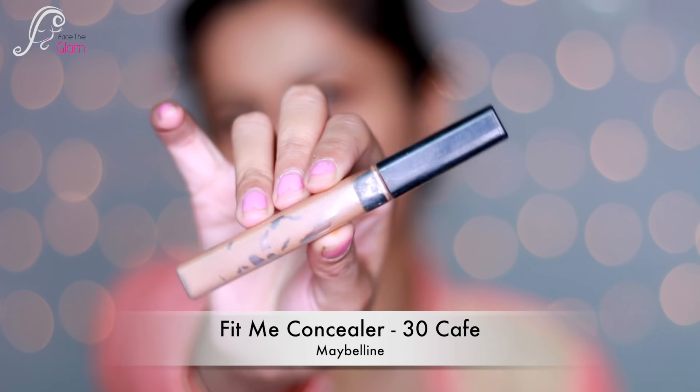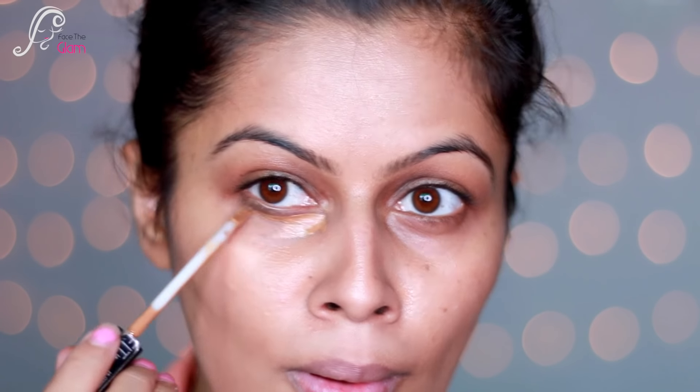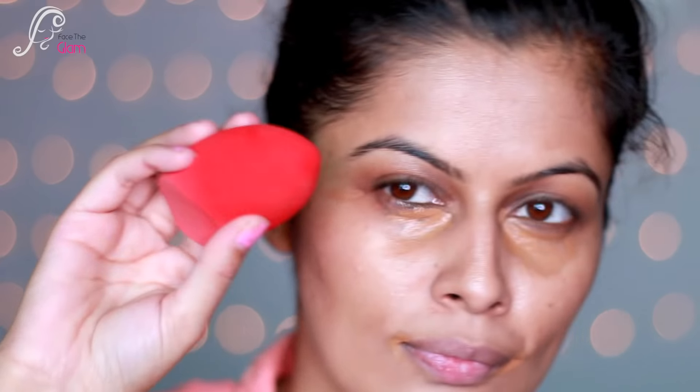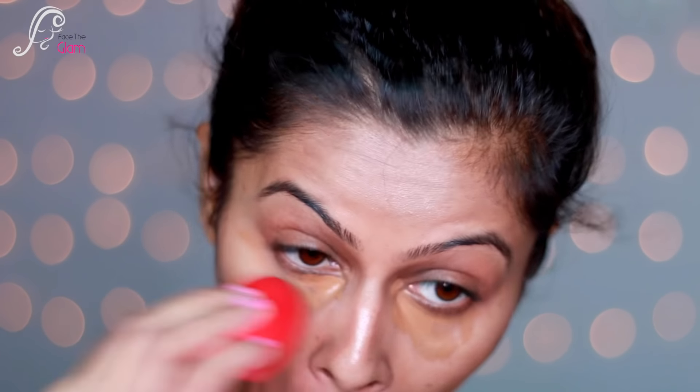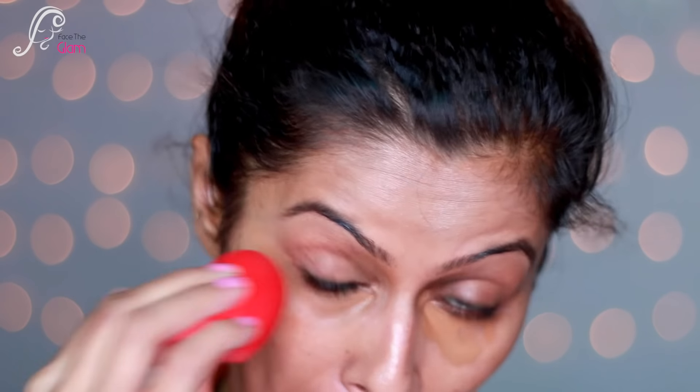Next step is color correction for my under-eye dark circles, which I will correct with a darker concealer. I'm using Maybelline Fit Me Concealer in shade 30 Cafe on my under-eye areas and also on my lips because those areas are dark. Then with a beauty blender I'm blending it really well.